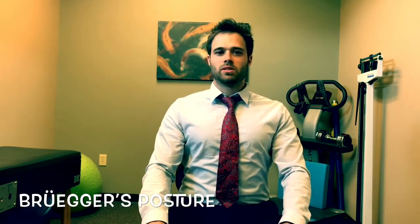Hello again, this is Dr. Mazzaferro with the Natural Health Center in Medical Lake. Today we're going to go over something called the Brueger relief posture, or Brueger's relief position.